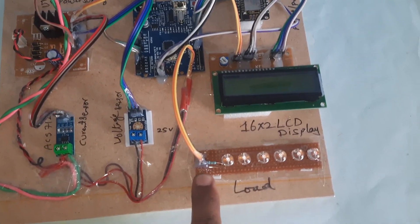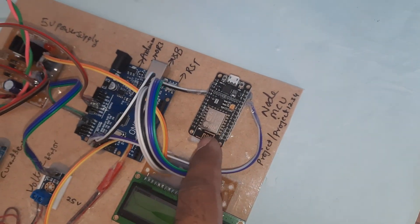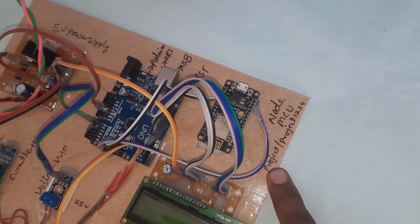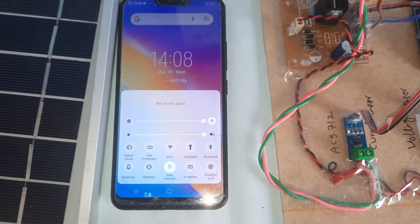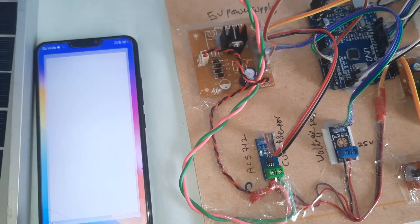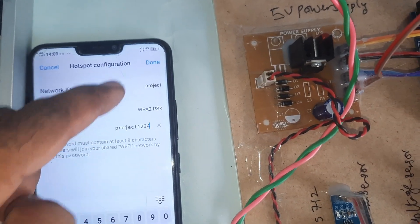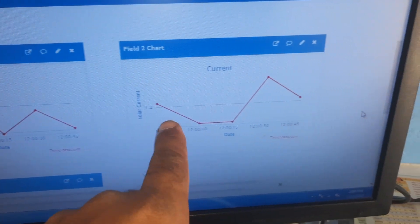Here is a 1k resistor and the NodeMCU ESP8266. The Wi-Fi user ID and password are 'project' and 'project1234'. We use the internet via NodeMCU — you need to enable mobile data and Wi-Fi hotspot with those credentials. We are monitoring voltage and current data on the ThingSpeak server.